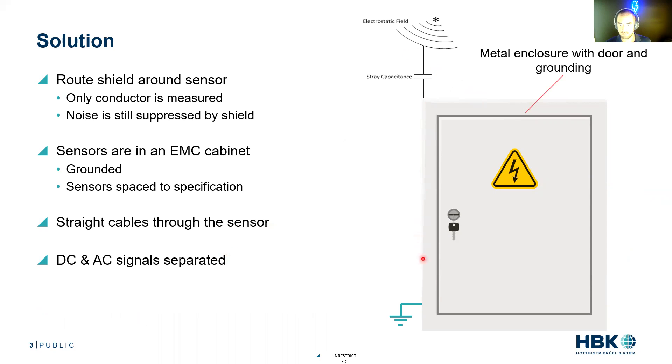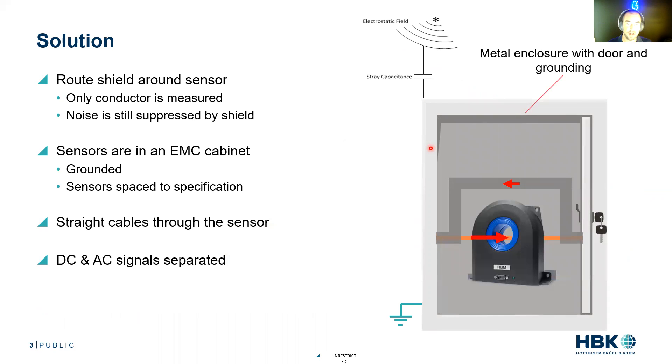We are going to get a metal cabinet, open it up, and route the shield around the sensor. Our cable comes into the cabinet, we split that shield off, route it around the sensor, tie it back in, and route it out of the cabinet. Only the conductor goes through the aperture of our current sensor, so we're just measuring that good current. The shield circuit is completed so we're not interrupting it or allowing the device to pick up external noise.